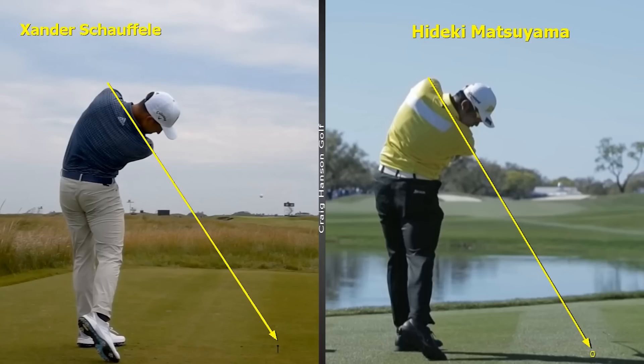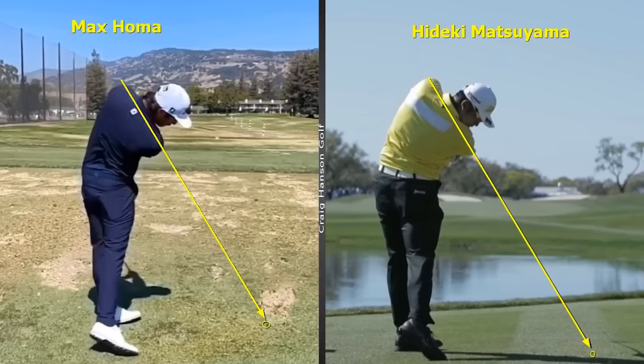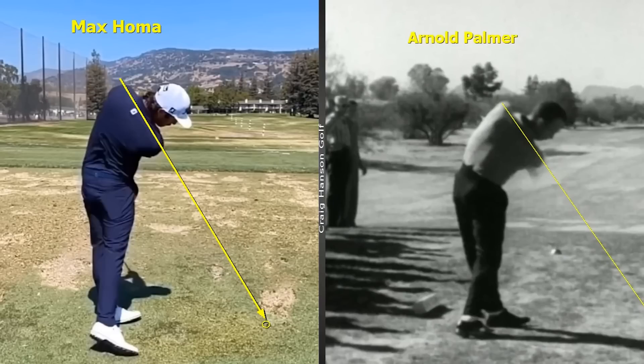The important message to get across here is that the combination of tilt and turn needs to be appropriate. When we look at these great players and how their upper bodies work, it's amazing how close they are to one another. When we start to tilt and turn effectively, we stop flipping it, stop standing up, and we start getting shaft lean — we hit it from the inside and so much more. Looking at driver swings from top players, when they're halfway through their follow-through, we draw a line down that shoulder plane and it points towards the tee.